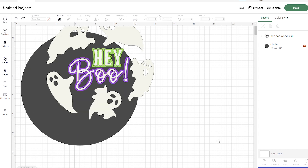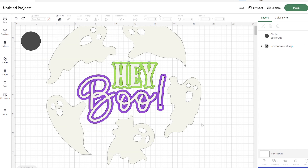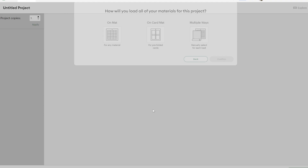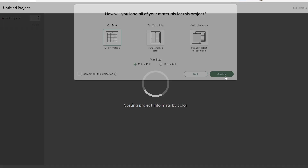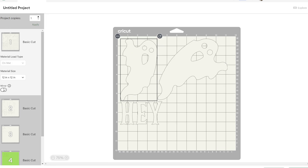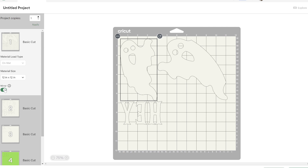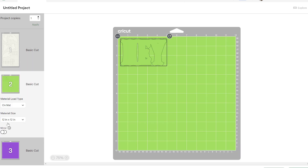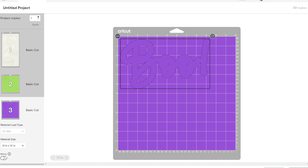Since I have a 16-inch wood round I'm going to undo my resizing and keep the original dimensions. I'll click Make — I'm not going to save since I already have the file. We're using a regular mat for this, and make sure you mirror the pieces because we're using iron-on vinyl. Iron-on vinyl works so much better than adhesive vinyl on wood, so I highly recommend it. I'll use my longer mat to cut more at a time.